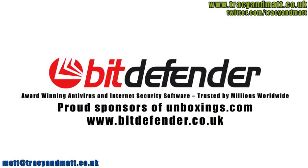Thanks for watching. Bitdefender is dedicated to protecting people's digital lives, so working with Unboxings.com to help review the latest technology is a perfect fit.